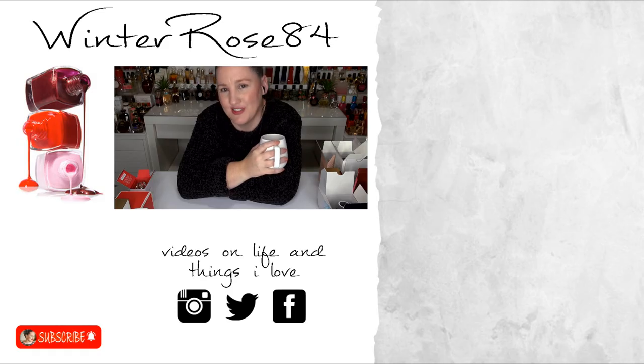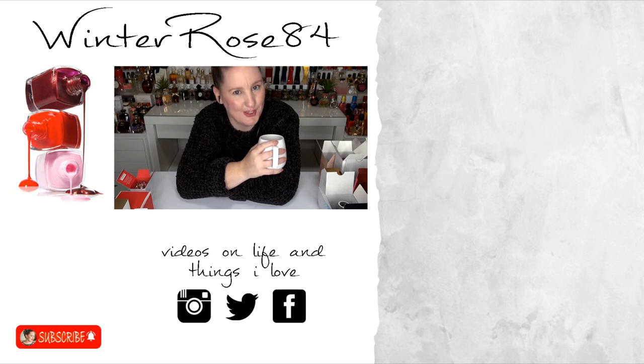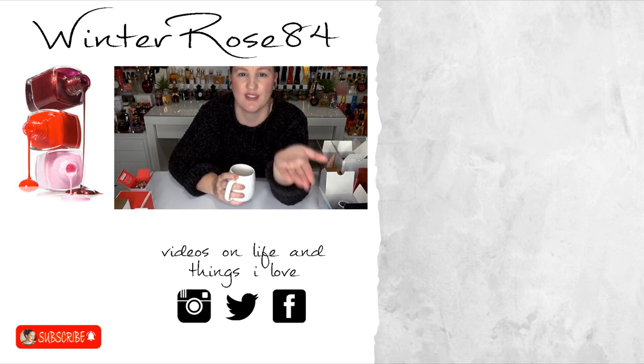I hope you all enjoyed this unboxing video. If there are any of the fragrances in particular that you'd like me to review or try as a first impressions, do let me know. I hope you found it interesting, relaxing, or just fun to listen to. I'm going to finish off my tea before it gets too cold and wrap it up. I hope you're having a fantastic day — morning, afternoon or evening, wherever you are — and I'll see you all in my next video. Bye for now.